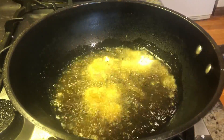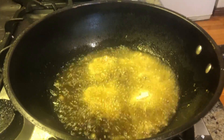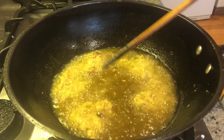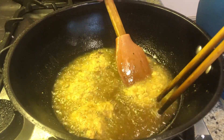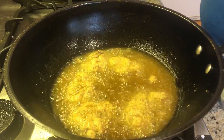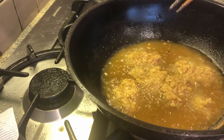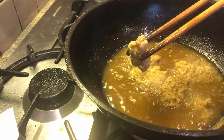It cooks very quickly, just like normal eggs, you know. It cooks very quickly. There we go. Pick it up, drip a little.